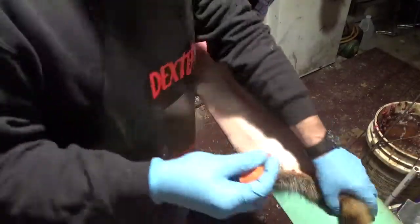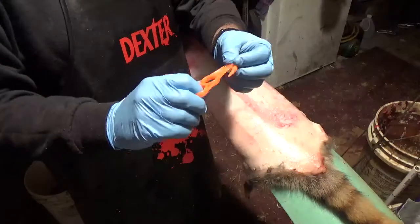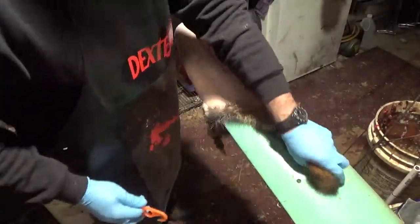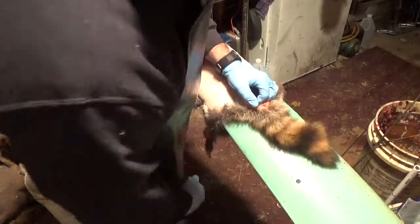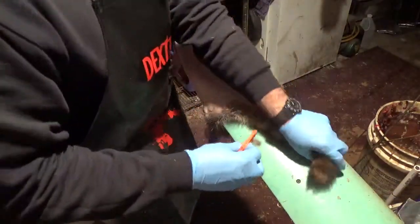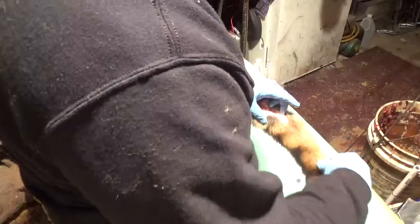You'll need a tail stripper — you can use a knife too, but this tail stripper is what I like. When you've got the tail out, just hook it in on the bottom side and split it right down.